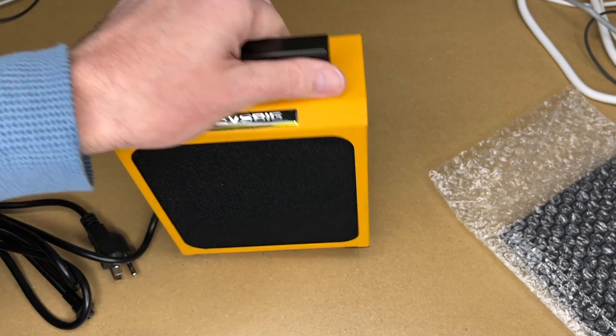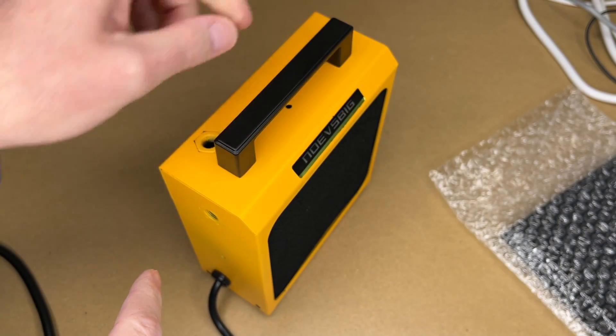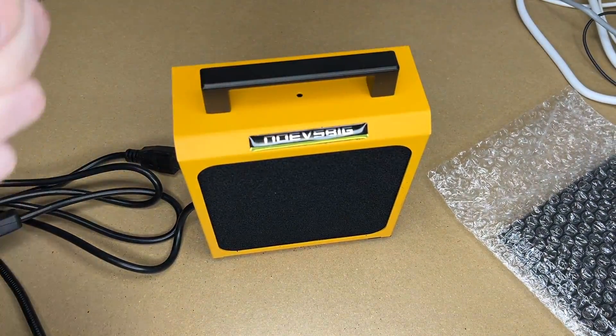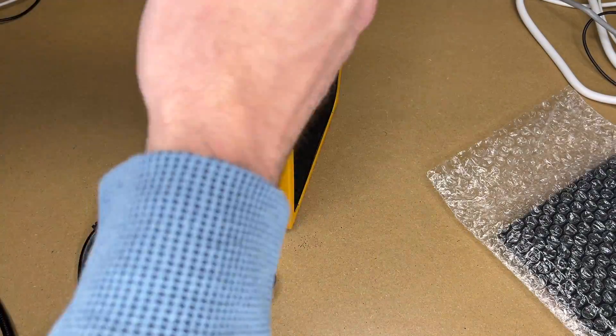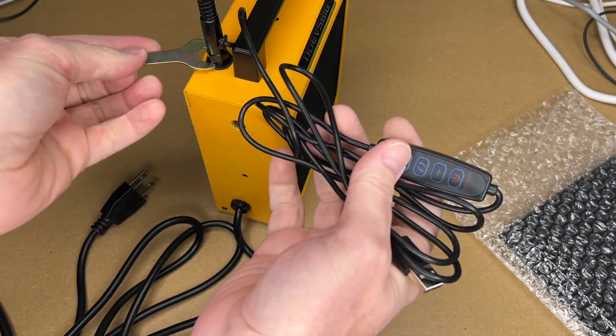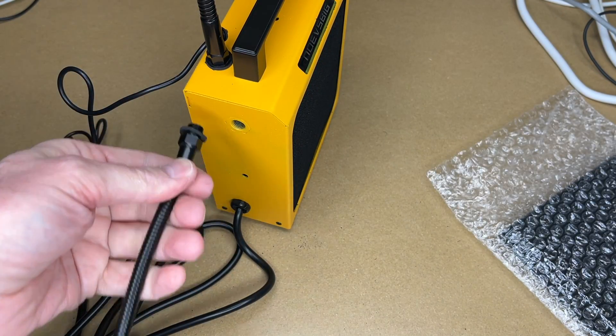It has pretty good anti-skid on the bottom. There's a threaded nut on the side and on the top to mount the accessories. Here's the lighted magnifier — we'll put that on first. It does come with a wrench to tighten that down. Next I'll put on the helping hands arms.